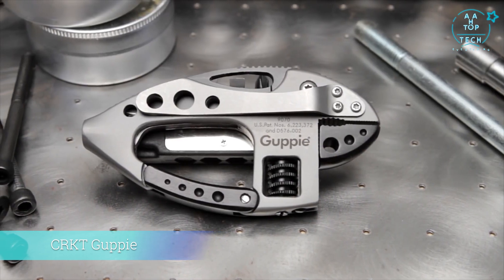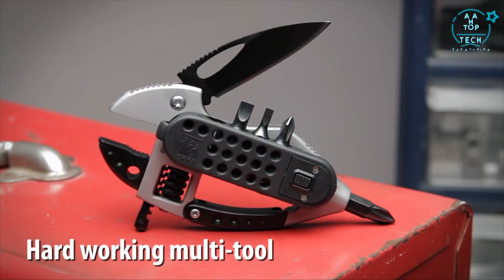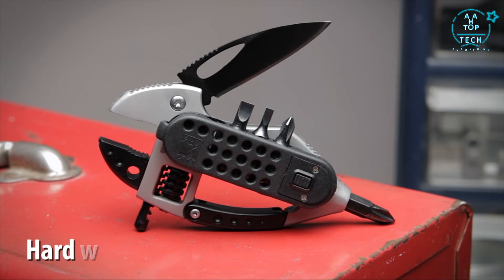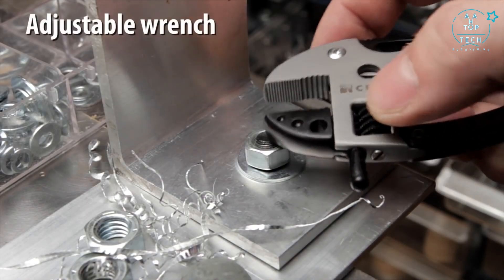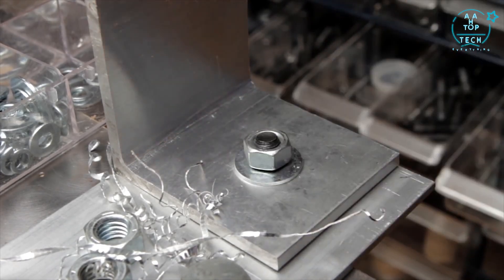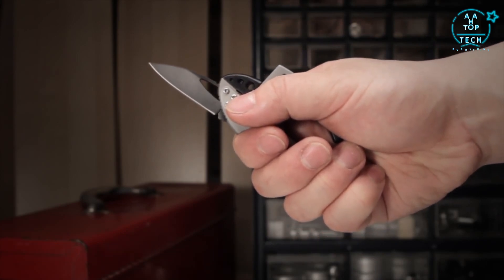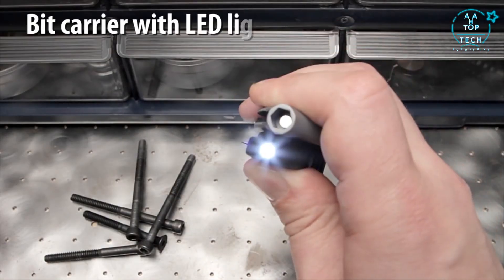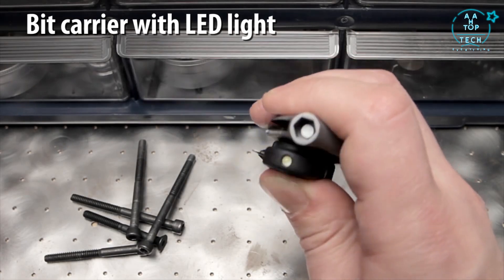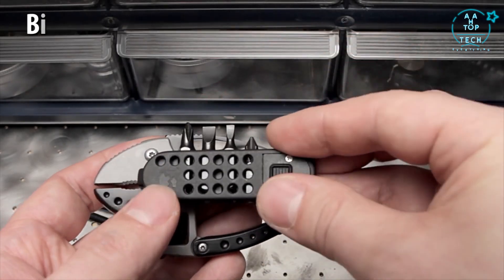The Guppy from CRKT was designed by Lance Barber and Tom Stokes. It's a hard-working multi-tool with dozens of everyday uses. The adjustable wrench jaw opens to a half inch for light repair and assembly jobs. A high carbon two-inch stainless steel blade can be opened and closed easily using the blade slot. The removable bit carrier is a high-intensity LED light with two locator posts and strong magnets to hold it securely to the Guppy's side.